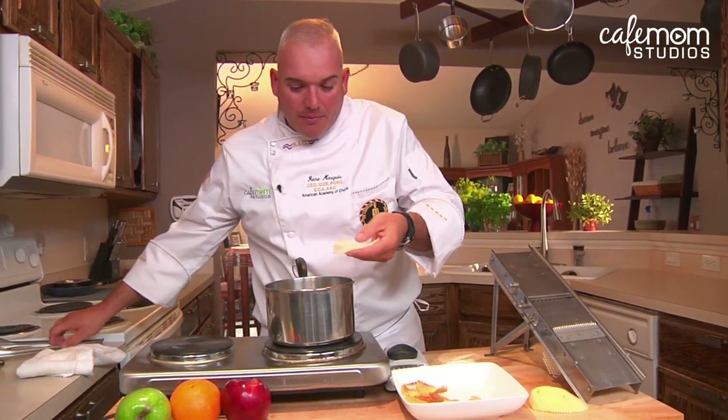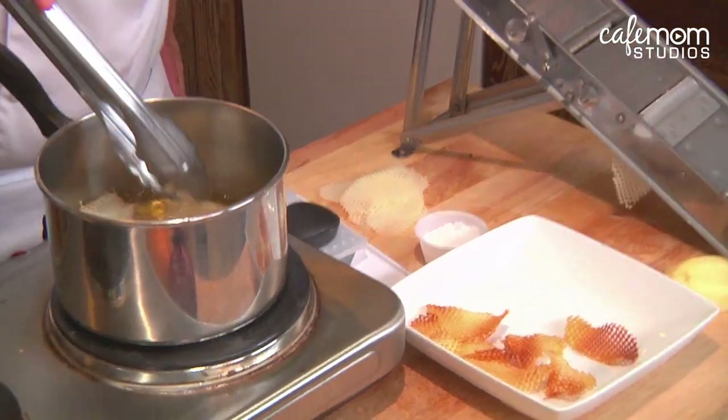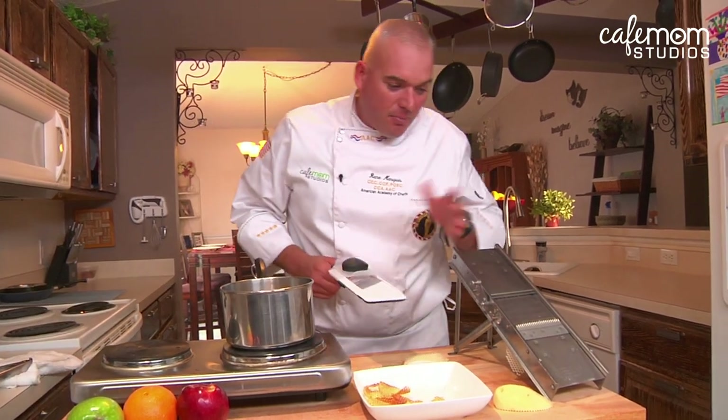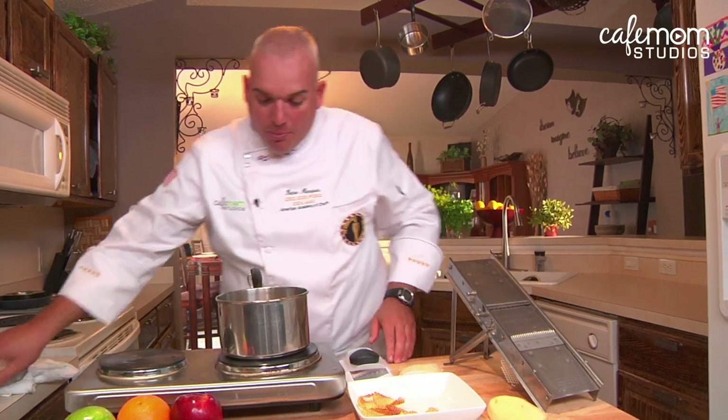Then you place them in some frying oil. This is just basic salad oil at 325 degrees, and we're going to turn them over so they're golden brown. Not everybody can use a professional mandolin like that, but kitchen stores sell other mandolins that you can purchase there.